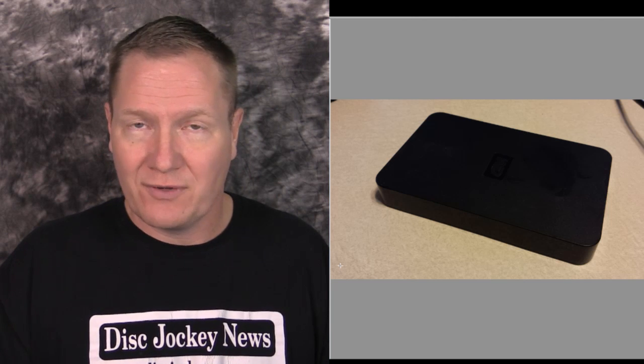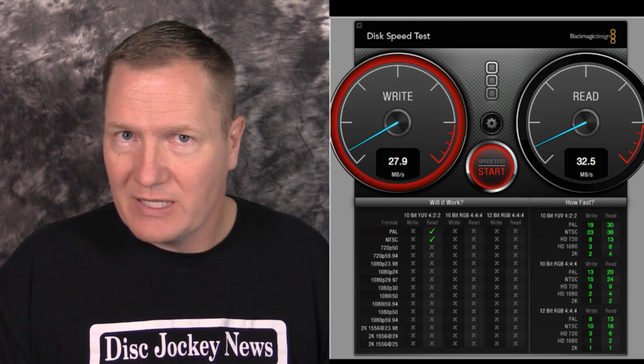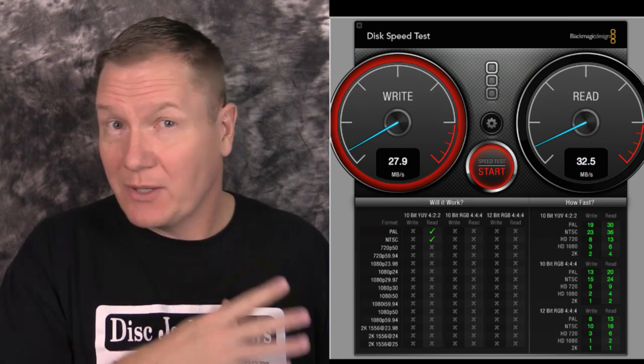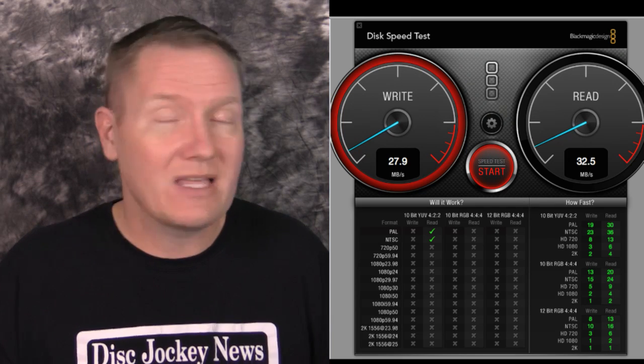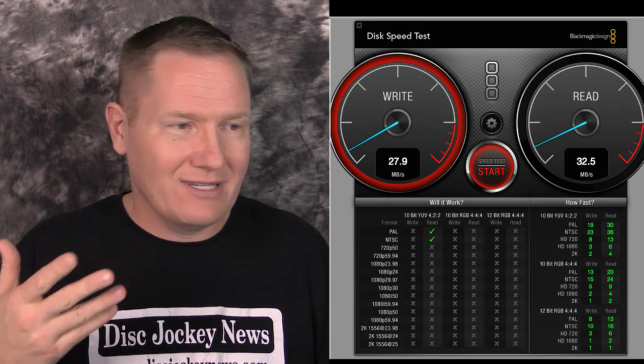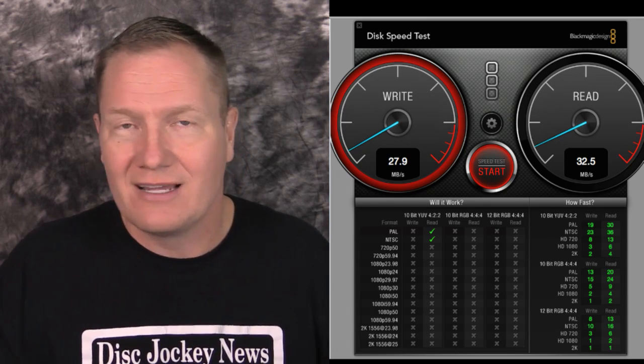Continuing with bus-powered Western Digital drives, this older one is USB 2 with 500 gigabytes — used mainly for backing up important documents stored in a separate location. I had long understood USB 2 to be slower than FireWire 400, but in this test — though the first FireWire 400 drive may have been slower hardware — the write was 27.9 and read was 32.5 megabytes per second. Only a couple of green checks, so not really functional for video work.